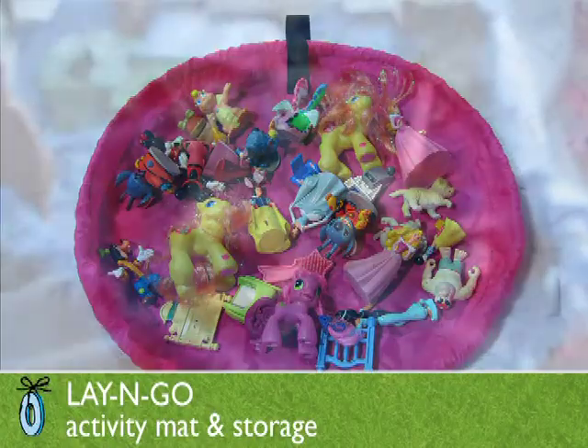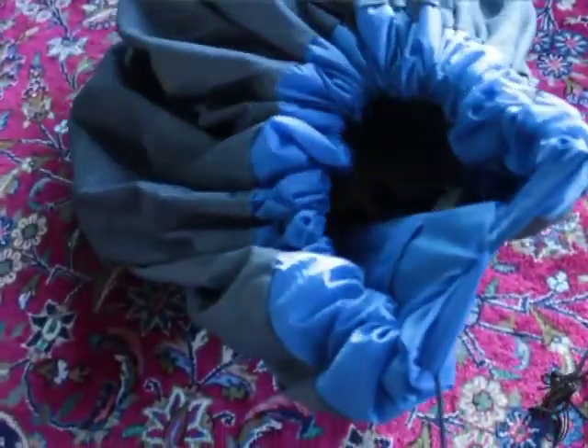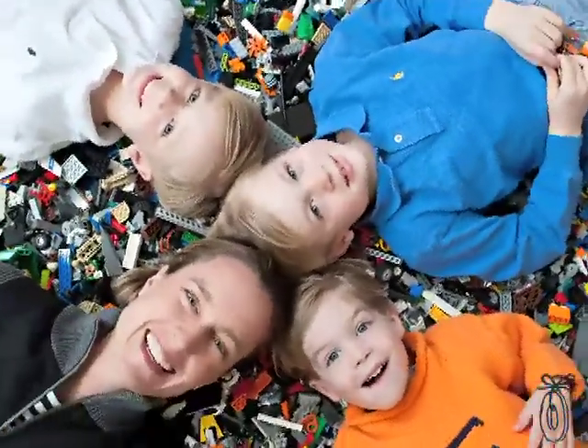The Lay & Go is an activity mat that you can spread out and your kids can play on the mat for hours. And then when it's time to clean up, it is a cinch — literally. When you cinch it closed, it is closed. The founder came up with this idea because she has three boys, so they have millions of little Lego pieces.